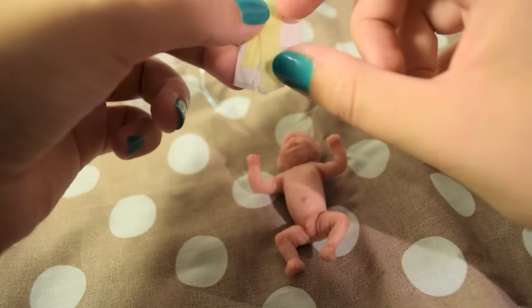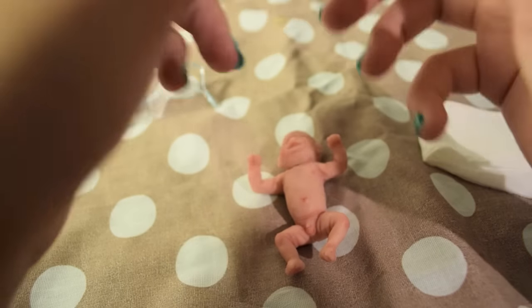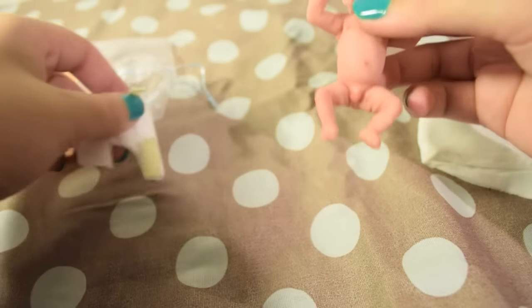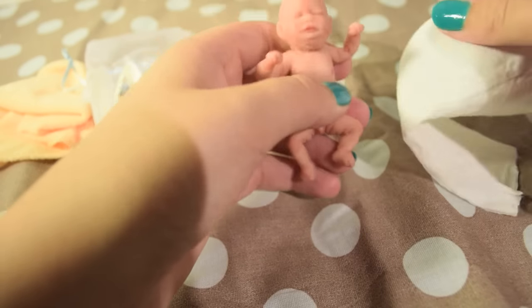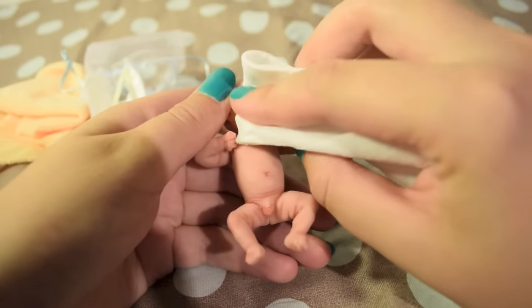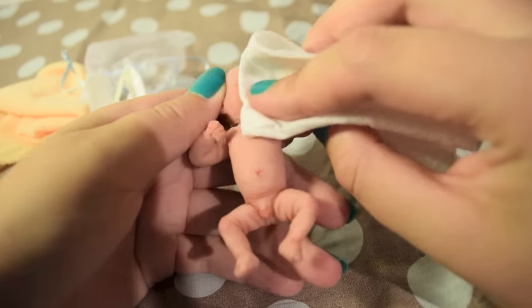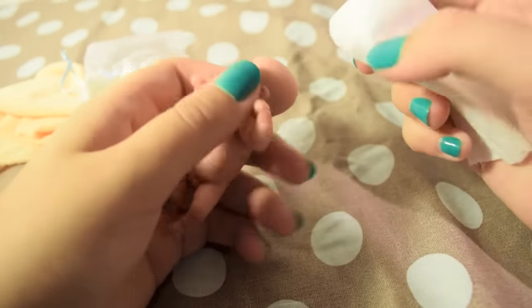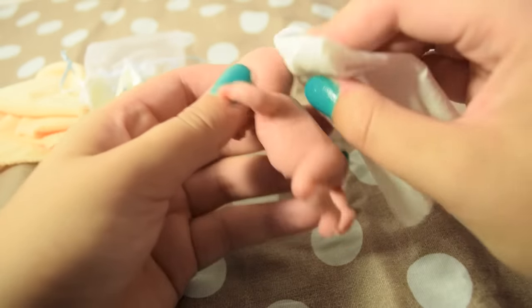Definitely the tiniest diaper I've ever seen. I forgot to wipe him, so let's wipe him first. I also did a bathing video with him, so you should go and check that out. There will be a link in the description.